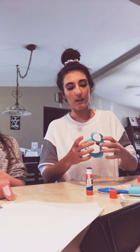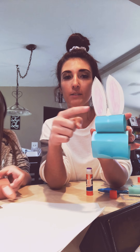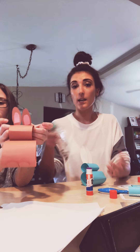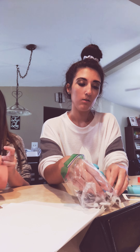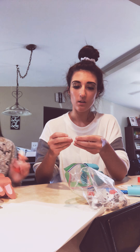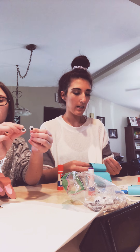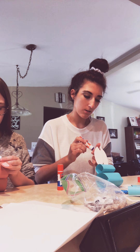Once you get it glued all together, you should have your feet on the bottom, your body, your head, and then your two ears. Now we need to add our eyes, nose, mouth, and tail. If you have googly eyes, you can use those — if not, you can just draw on eyes. We have googly eyes so we're going to use those. I've got two little googly eyes and I'm going to glue them on. We'll see if it works with the glue stick; if not, we might have to use liquid glue.